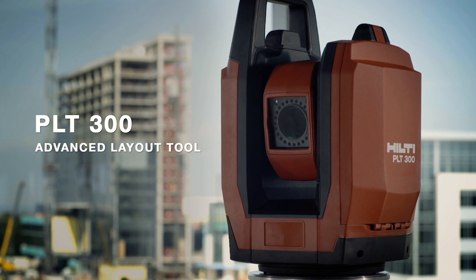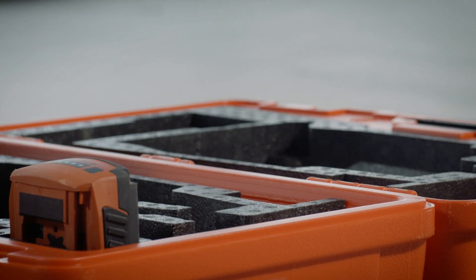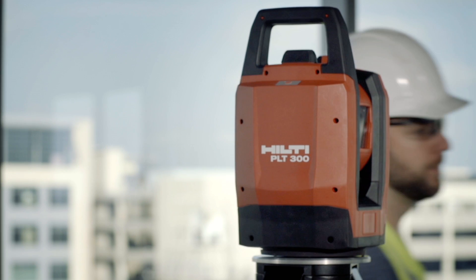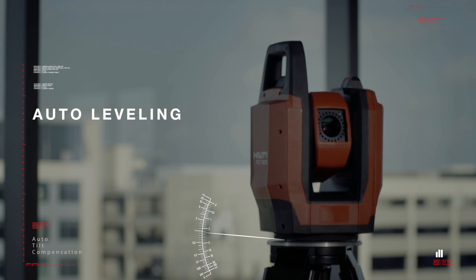Hilti's all-new PLT-300 brings advanced digital layout to any contractor on any job site. With minimal training, any worker can begin laying out points. The PLT-300 levels itself internally — there are no foot screws — and setup is fast and easy.